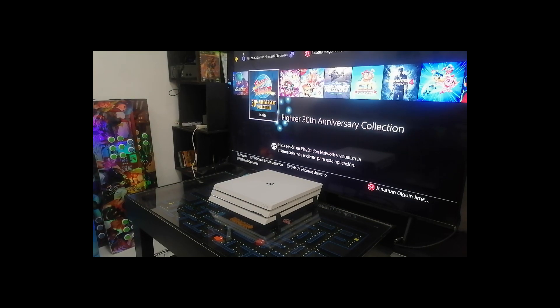Hello friends, how are you? I hope you find out very well. We are JKX Gamer, fabricant of arcade tablets.